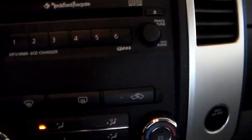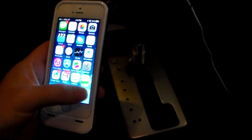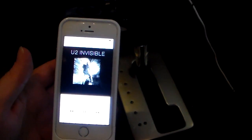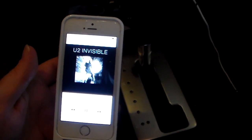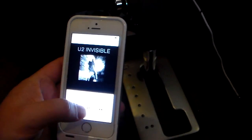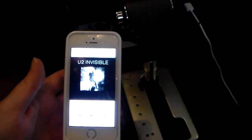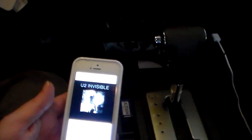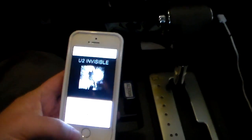Now it's looking for input through the auxiliary jack. So what I'm going to do is come to my phone, bring up the music player, and just hit play. And you can see the music is actually coming through my car stereo system, Bluetooth-wise. So I can listen to anything on my phone that goes through the Bluetooth through my car speakers, and this doesn't have to be tethered or cabled up at all — it's just Bluetooth through it.